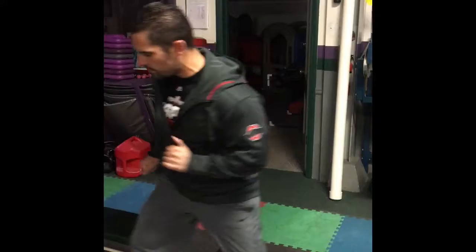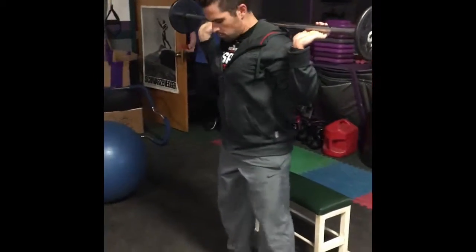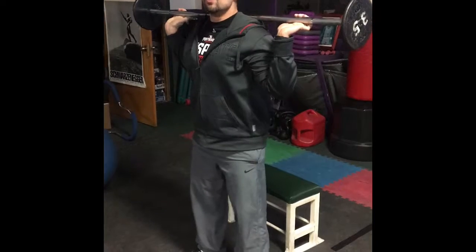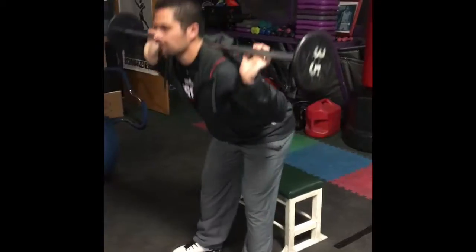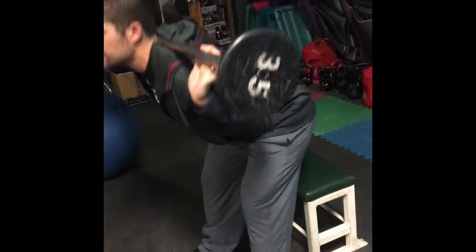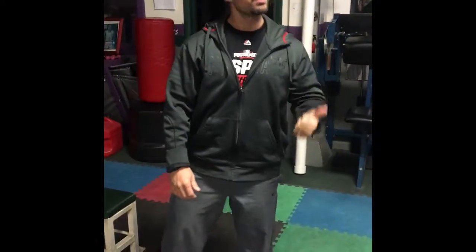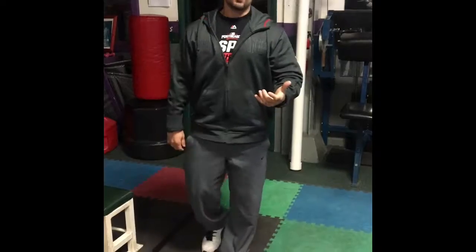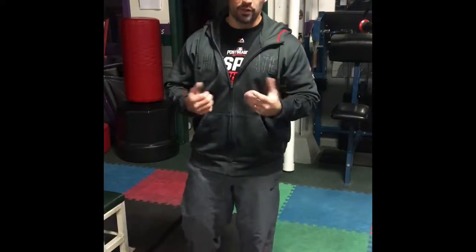A barbell good morning is another option on a different day. We can go with a close stance or spread the feet with a wide stance. We come back this way, and we can progress or regress the exercise by adding weight or using various types of bars — a buffalo bar, a camber bar, or a safety bar to make it easier. I like to start core training with a strength-based exercise that's actually working the core.